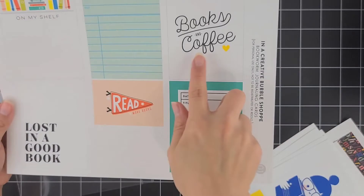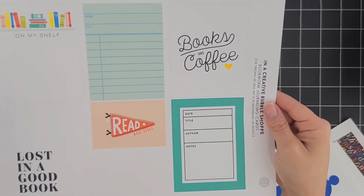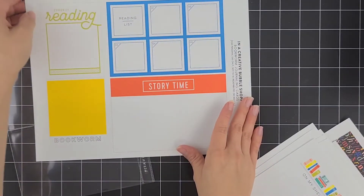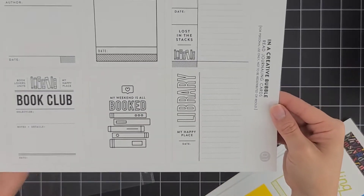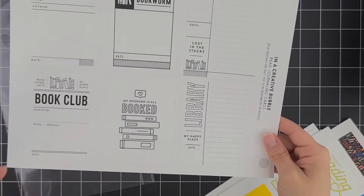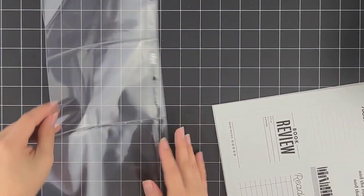Another one is called Bookworm. They do have an additional third sheet for this collection, and it has an additional Project Life card that says Books and Tea — but I'm not a tea person so I didn't bother printing that out. The last collection is also from In a Cradle of Bubble, called the Read Journaling Cards. I thought this would be perfect to add as fillers for each of the collections since it is black and white, or maybe use it as its own collection. I really enjoyed having it there to use in case I need it, since one or two of the other sets had only one sheet.